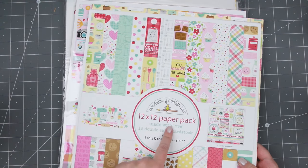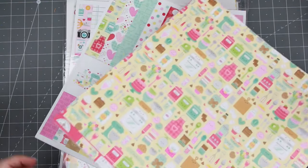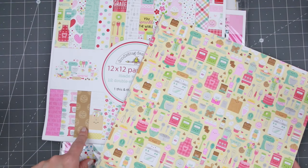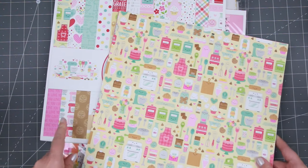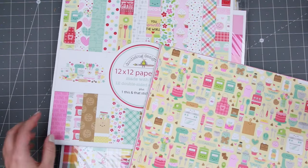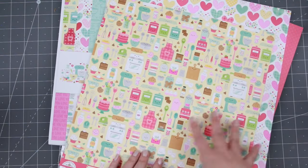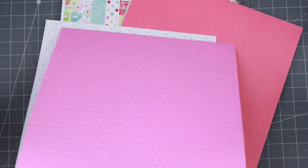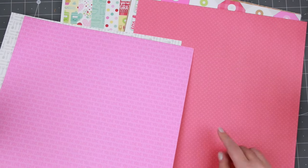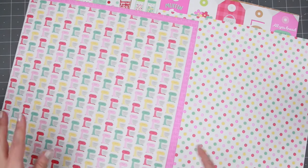Then we have the second one which is the Made with Love. This 6x6 paper I do have and I have done a whole bunch of projects - I used this pattern paper on a project very recently. Anyhow, again it is the bigger version of what is in the 6x6 pattern paper pack. I love this red hearts one - one of my favorites that I have actually a pretty old project I've used it for.